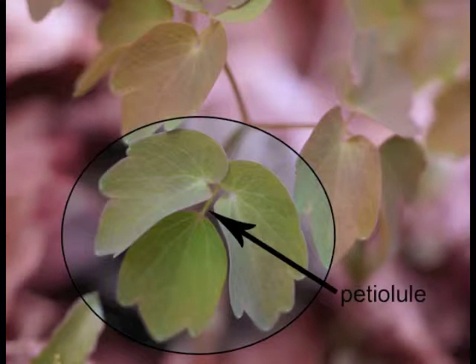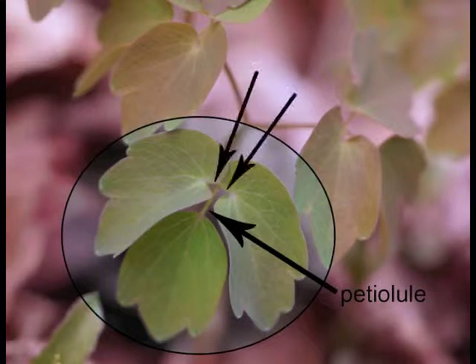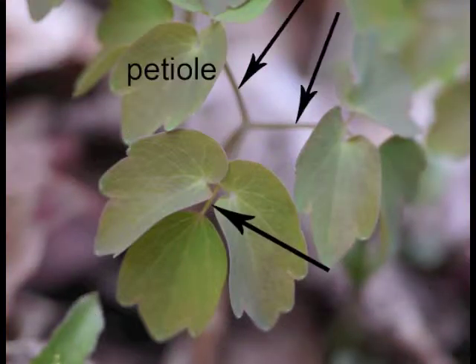Each leaflet has a petiole, while the entire leaf also has a petiole — what we commonly think of as a leaf stem. The center leaf's petiole is longer than the two side leaves' petioles. This is not too easy to see in this photo, so be on the lookout for the varying petiole lengths as you look at more images in this video. If we look more broadly in the photo's background, we can see two more petioles for two more leaves on the same Rue anemone.